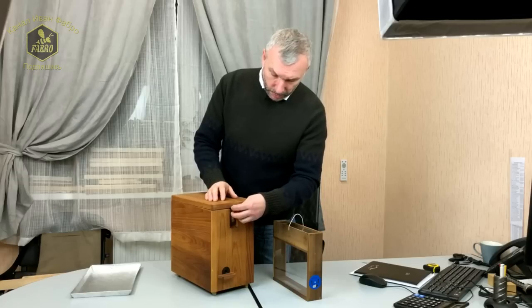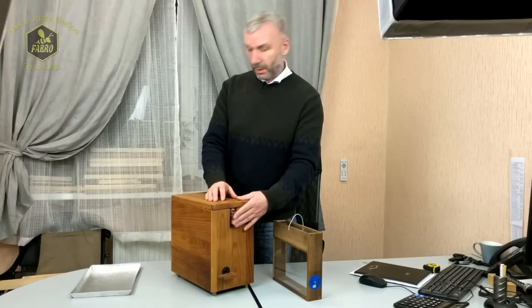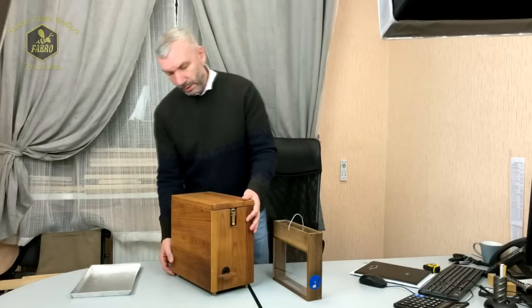Есть замок, который закрывает крышку — он выполнен из анодированного металла, не ржавеет, точно так же как и сами петли этой крышки.